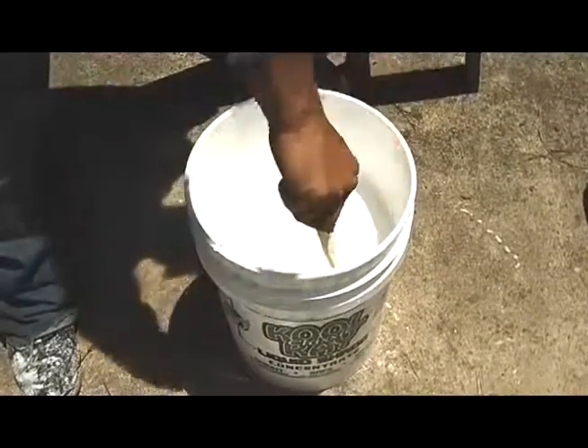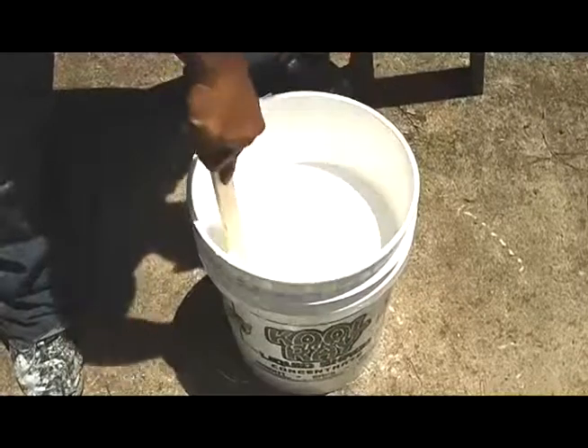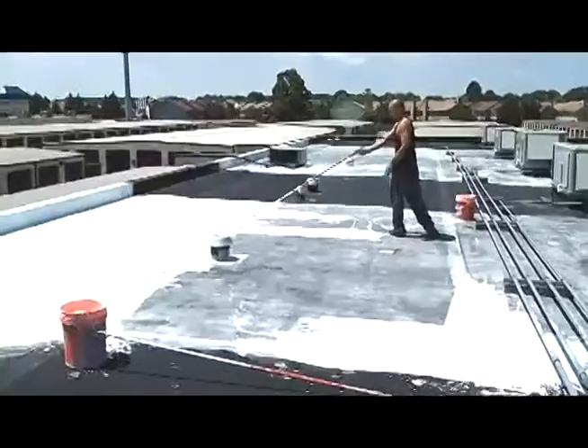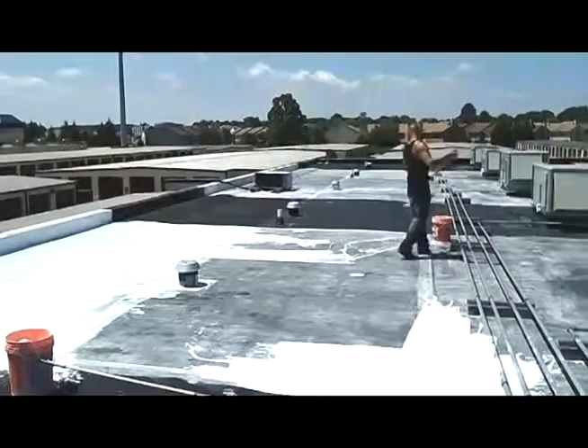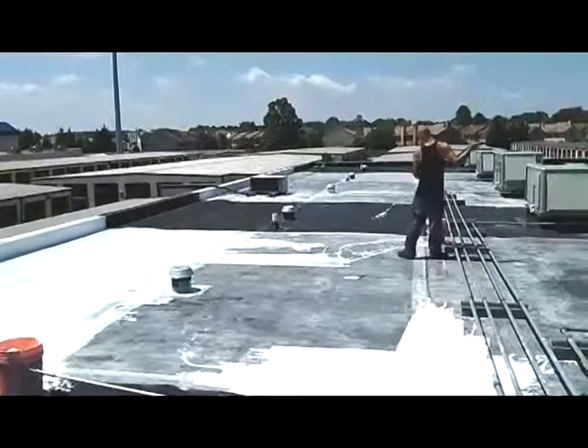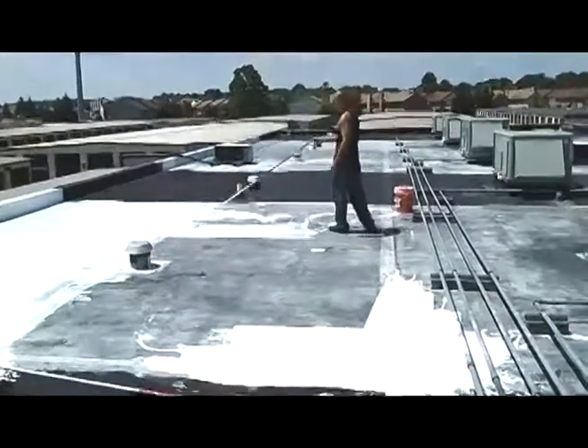We were able to cover our 3,000 square feet and then had some left over, so we did the rest of the roof, a total of 8,000 square feet. Because our roof is flat and smooth, application by roller was quick, easy, and inexpensive. While we could have used a sprayer, using a roller reduced spray drift and splattering, thereby greatly reducing cleanup.